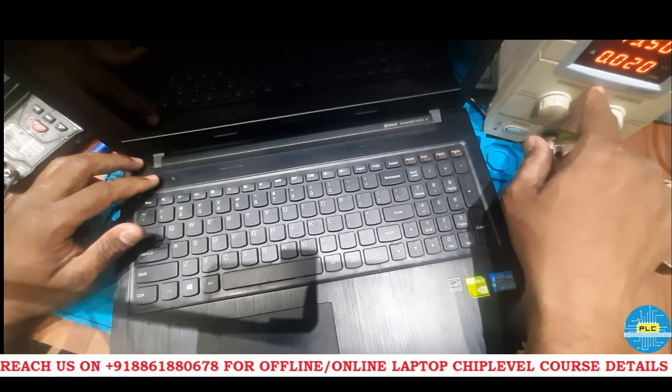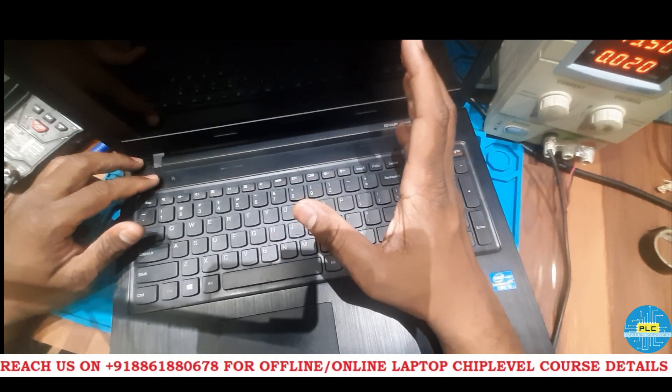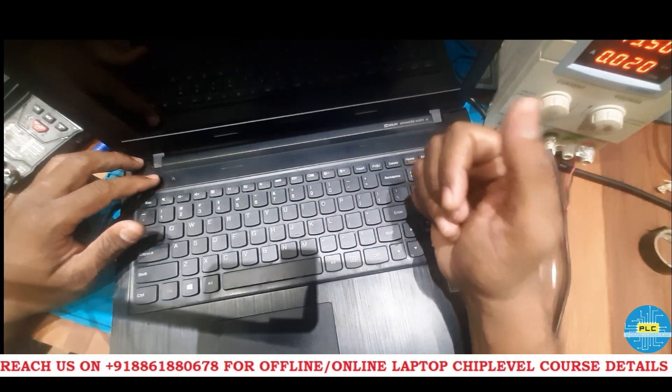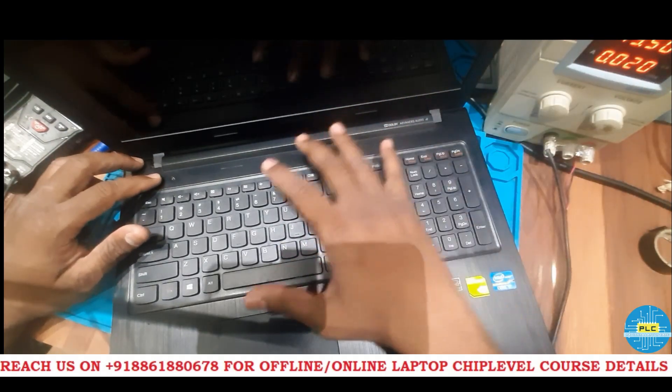Initially it will come to 300 and above, and after that 2-3 times it will try to restart, and after that it will come to 0.020. So in this condition we need not do anything yet — first thing we suspect is the BIOS. First we do the clean ME BIOS, then we will check whether the display will come or not.